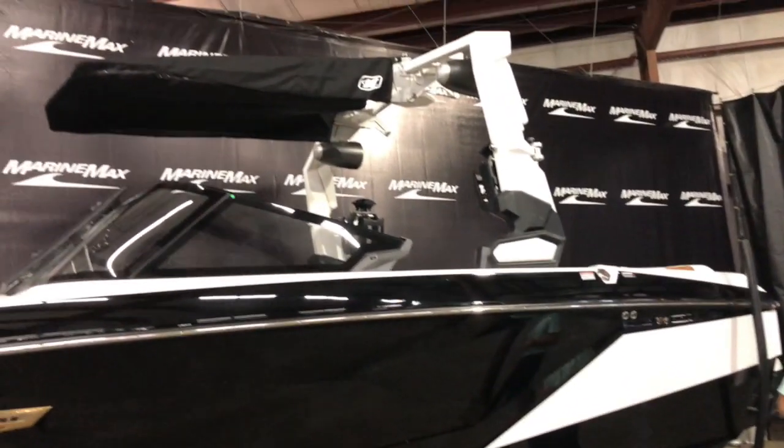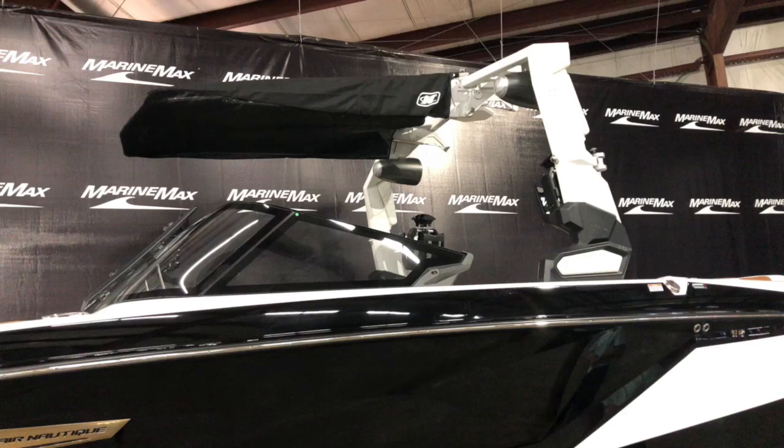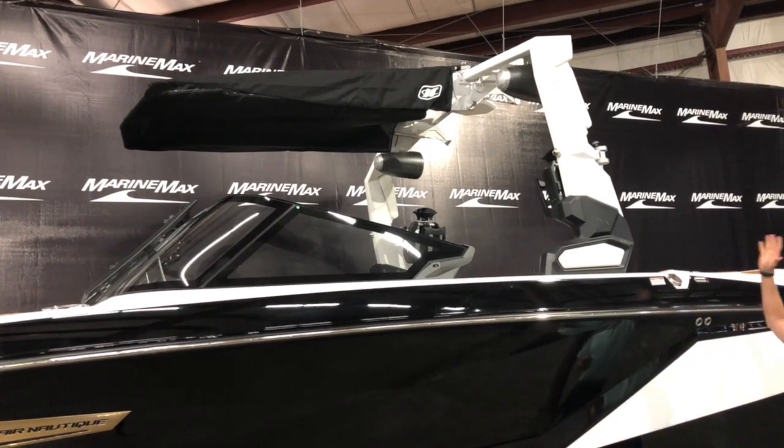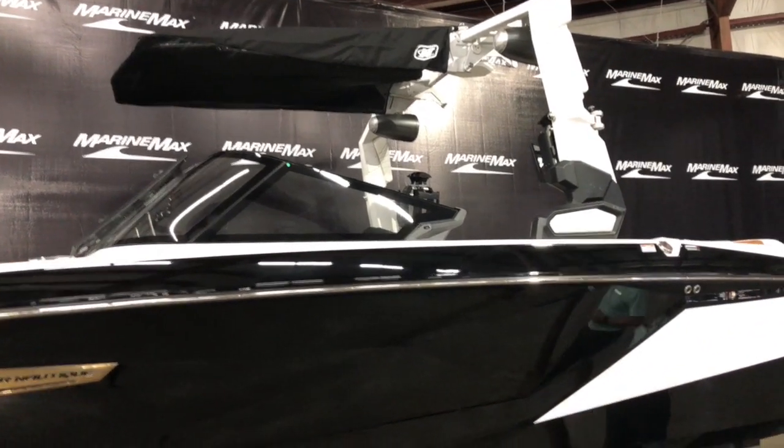Take a look at the tower real quick. They did redesign the towers for their Nautiques this year and this one does fold backwards. All their towers now fold backward, but with a little bit different design for 2022.